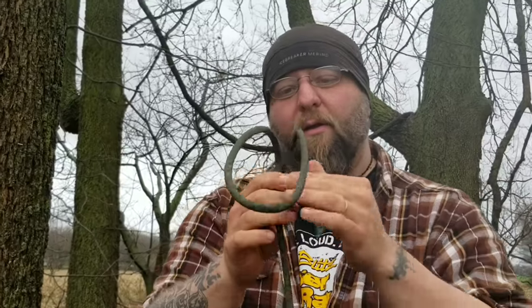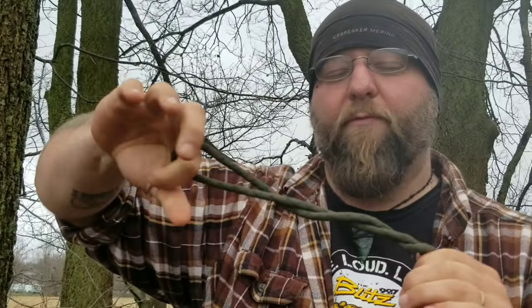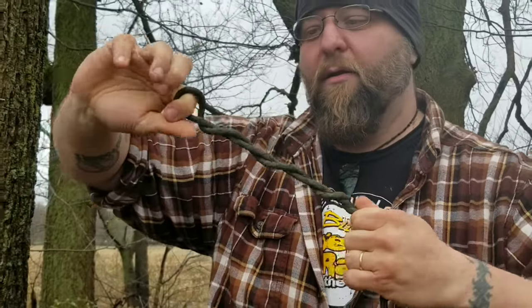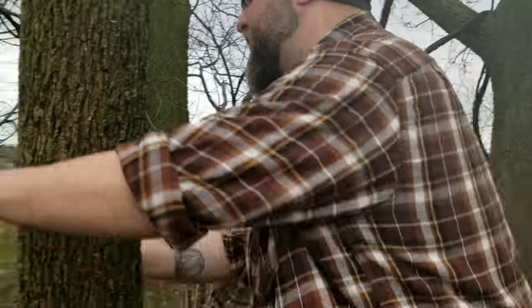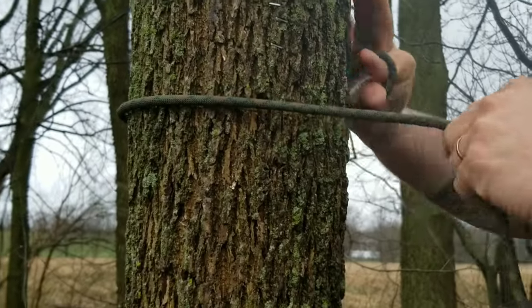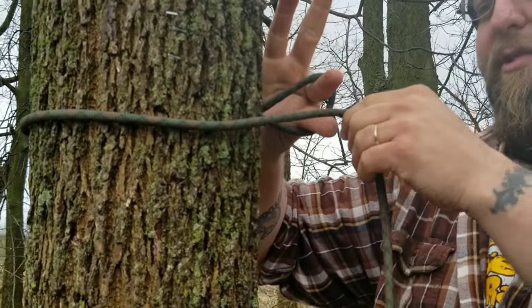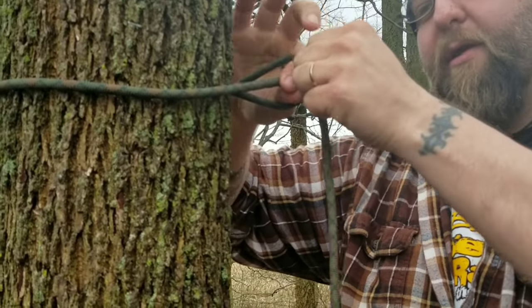The timber hitch is really simple. All I do is start out with a bight, take that bight and spin it three or four times — something like that. There's actually no tying in a timber hitch; that's all I need to do. So if I take that around the tree and put my fingers in just like this and grab my working end...